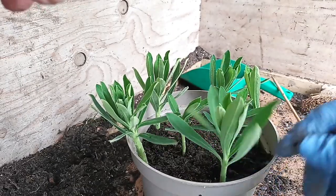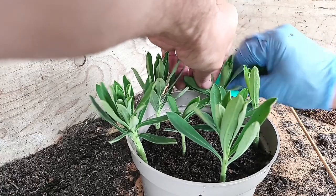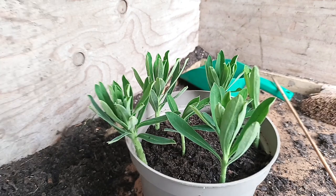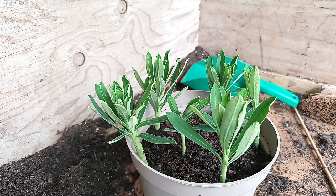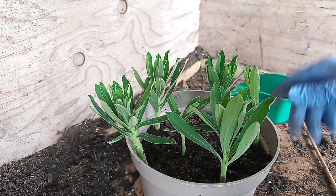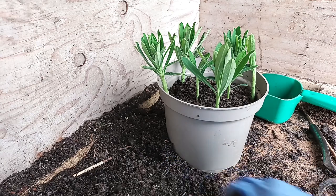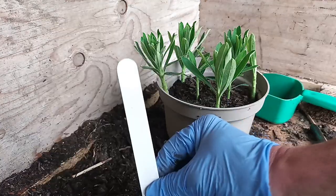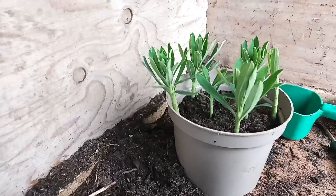Once you've done that, water it in well and stand it out of the way of direct sunlight. The most important thing you must do — and don't ever forget this, because believe me you won't remember — is write your labels. Never forget to write your labels up. Do not bother buying specialist pens for writing your plant labels. I use these six-inch plant labels — it's so much easier to get your information on. Don't ever forget to put a label in.